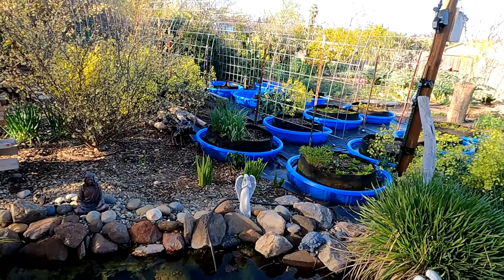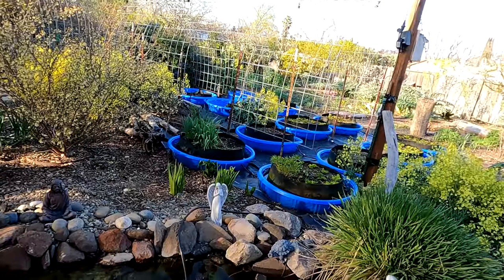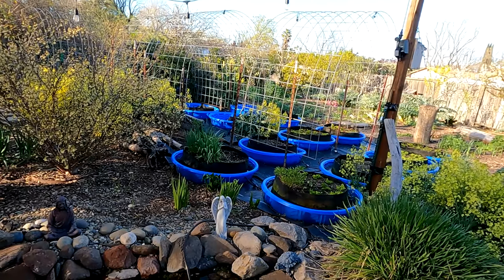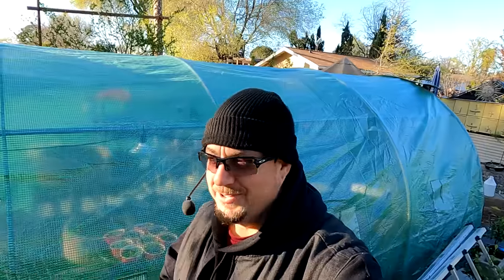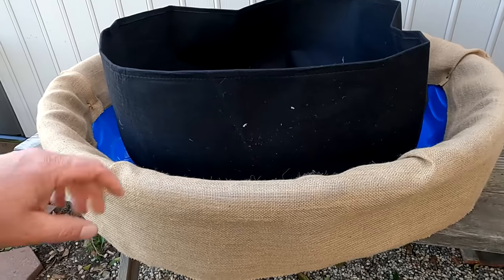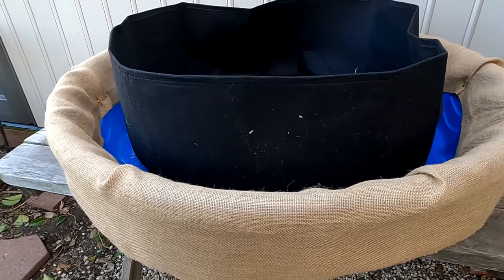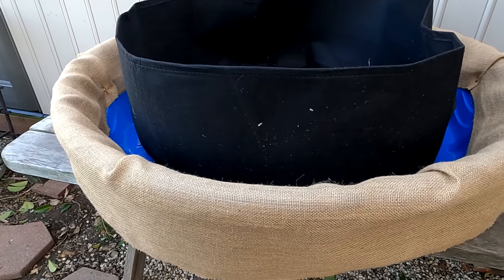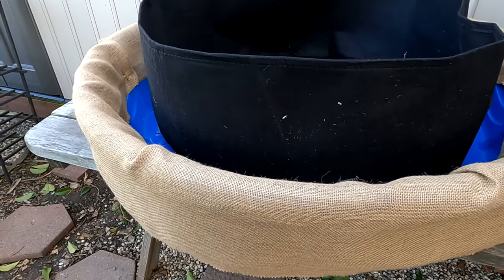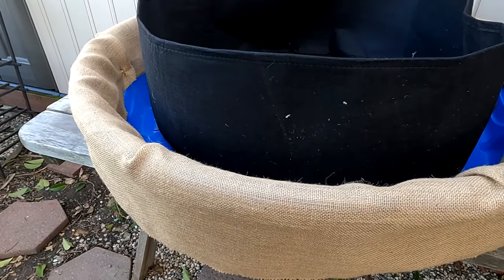Yes my friends, I will be doing a garden wicking bed makeover — wrapping all these beds and bringing that natural look back into the garden, and helping to further protect that plastic so we can hopefully get many more years of service. So there you have it my friends: low cost, functional, and now beautiful. I hope you got something out of today's video. If you did, smash that thumb button, and if you haven't already, consider subscribing to the channel — new uploads every week, sometimes every day. This is Dan from plantabundance.com. Take care, I'll be talking to you again soon.